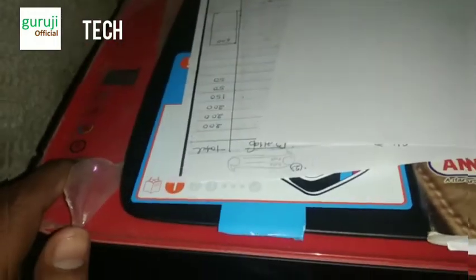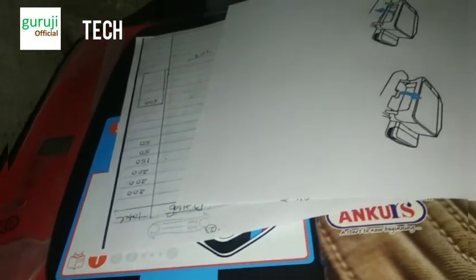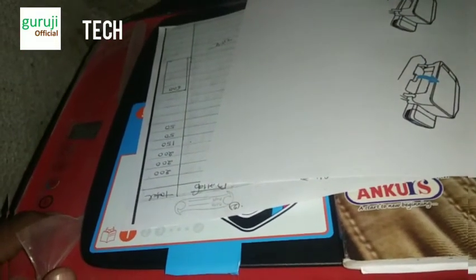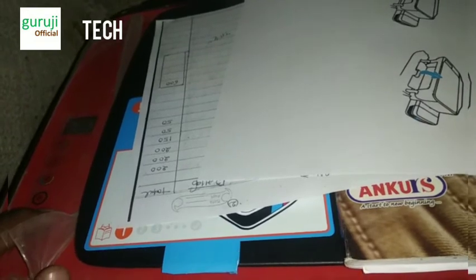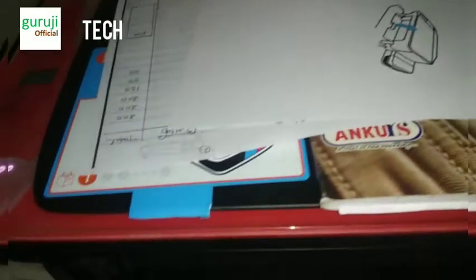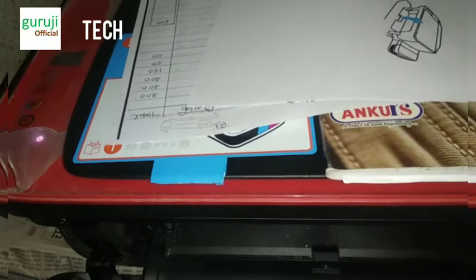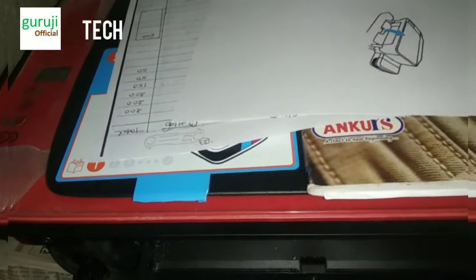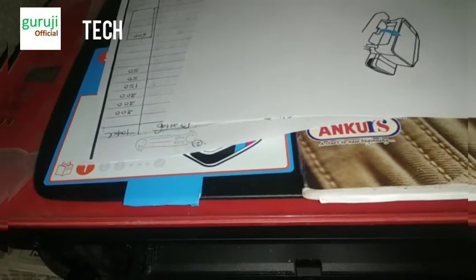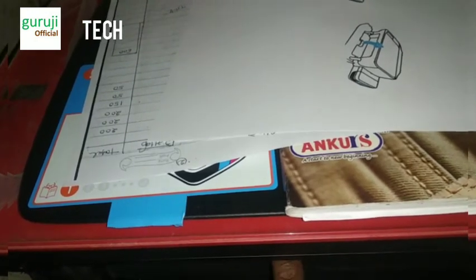Make sure the printer is in the ON stage — not off. Turn the printer on first. Then open the cartridge door once and wait for 15 seconds, then close it.